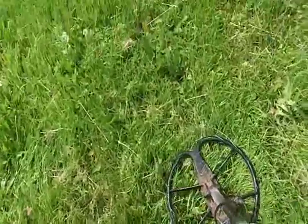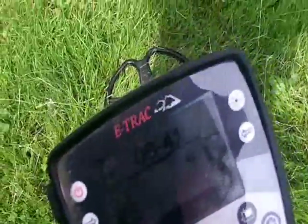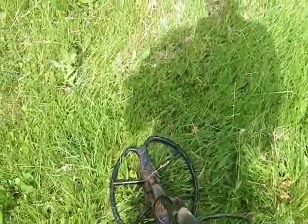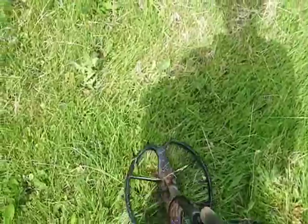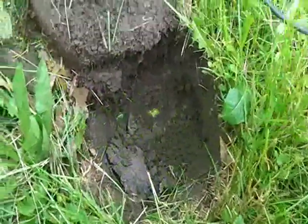Now I'm getting a deeper signal — like a dime signal, was a solid dot. Now it's jumping more than a penny, it's like six or seven inches, but you can see it's not really a diamond ID. It's still chirping in the high tone. I think it's gonna be a wheatie maybe, so let me dig it.